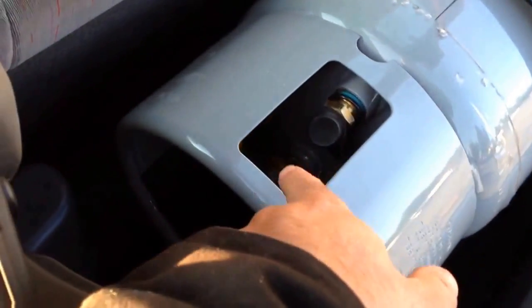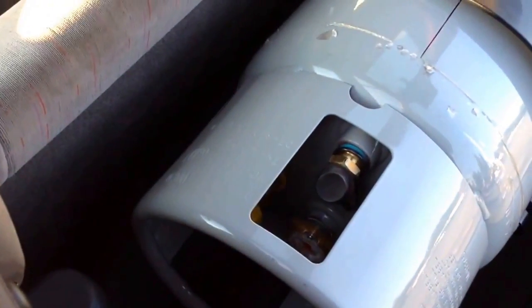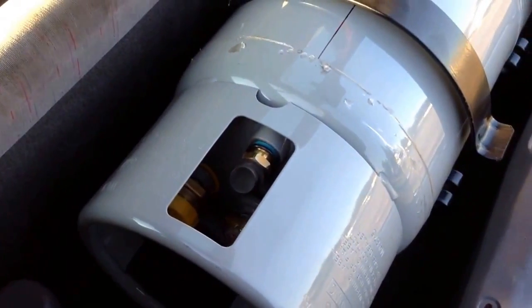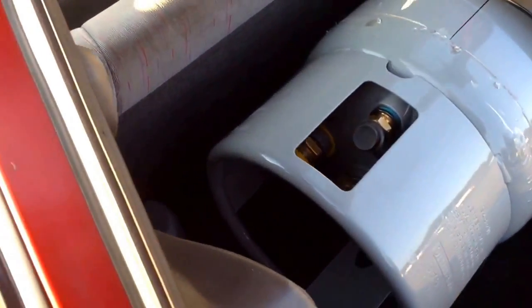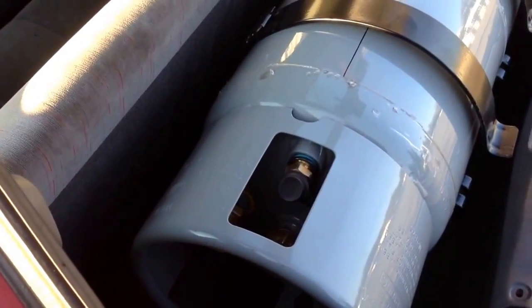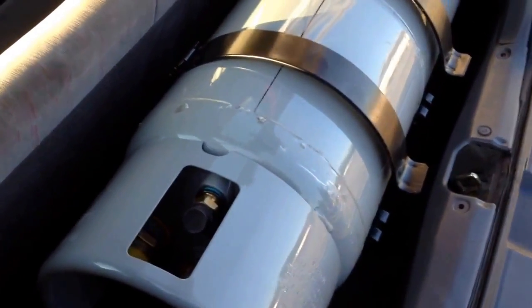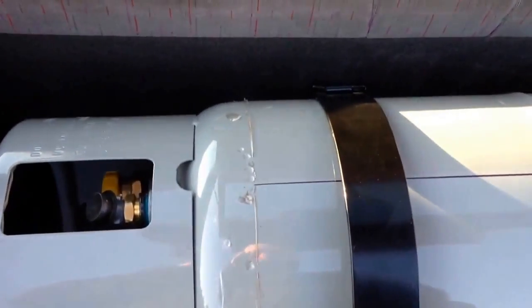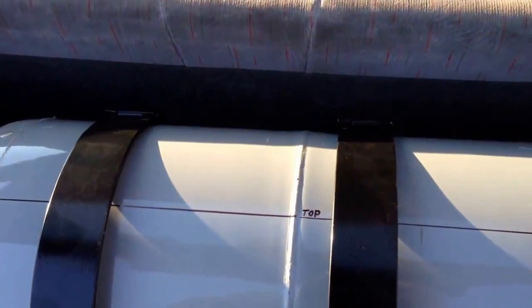It's a mechanical valve they use in propane tanks, so we can't remote mount it anywhere. Not that big of a deal, because if you had to switch between propane and unleaded, it's just a toggle switch and it's an instantaneous thing. So running out of one of the fuels is not really an issue.